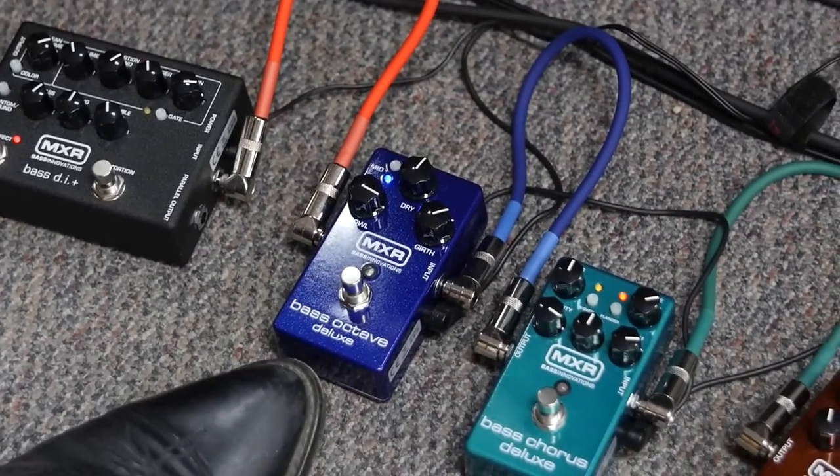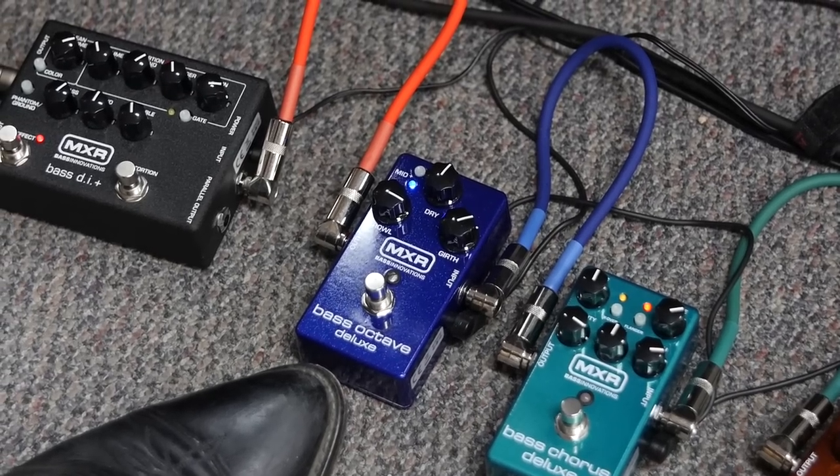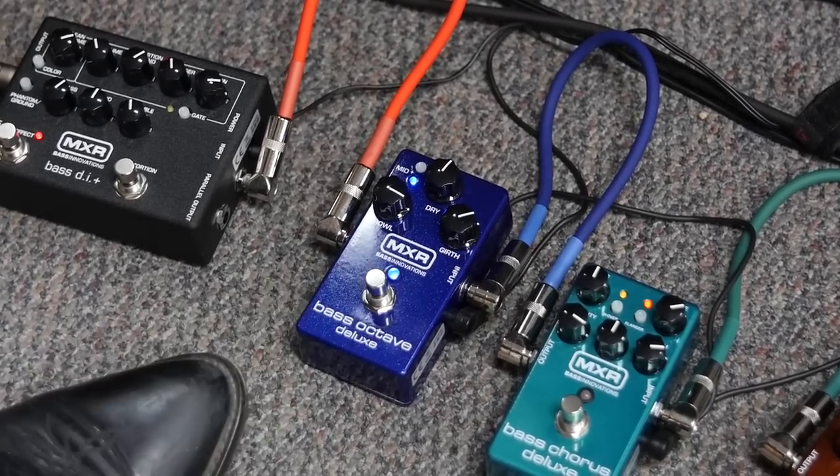What have we got in front of us? We've got the Bass Octave Deluxe. That adds a sub octave, so whatever note you've just hit, it'll add one octave below it. Sounds a little like this.